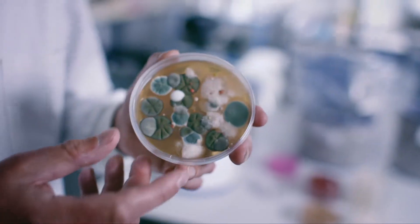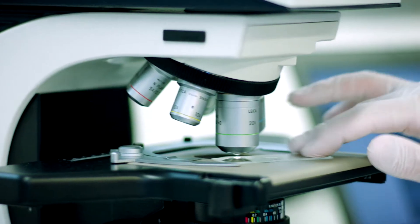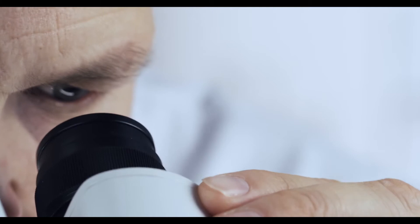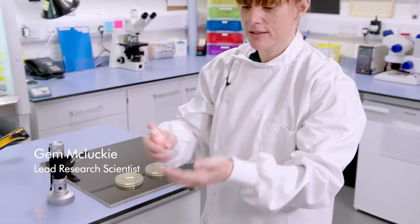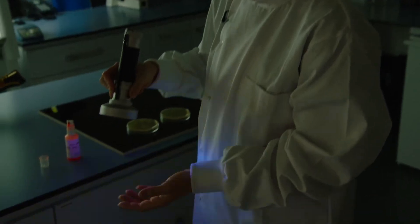At Dyson, in our microbiology labs, we study particles and microbes to ensure that we come up with effective solutions to wash and dry your hands safely and hygienically. Microbes are invisible to the naked eye. If I put this solution on my hands — it's called GloGerm — and put it under a UV light, it mimics what microbes look like.